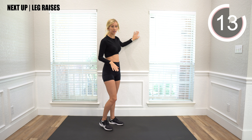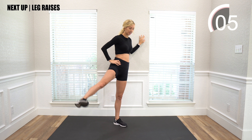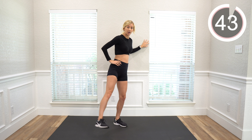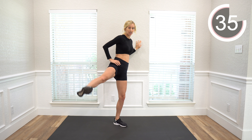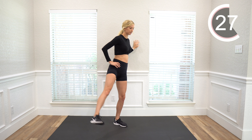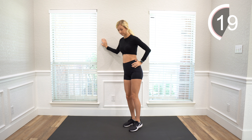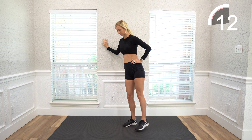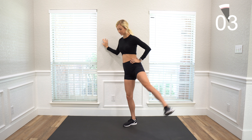Next we're going to use the wall for a little support and do leg lifts. Go to a wall, or if you have a chair or a couch, and we're just going to lift our leg out to the side. You can have a little bend in the supporting leg so it's not locked out — that will help protect the knee. If you can only lift it a little, that's great. If you want to lift it higher, you can lift it to whatever level you want to try. Then we're going to switch legs.